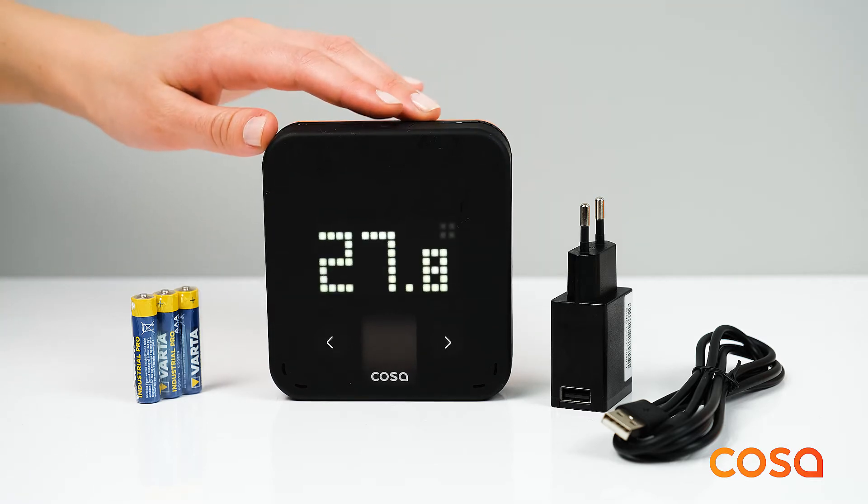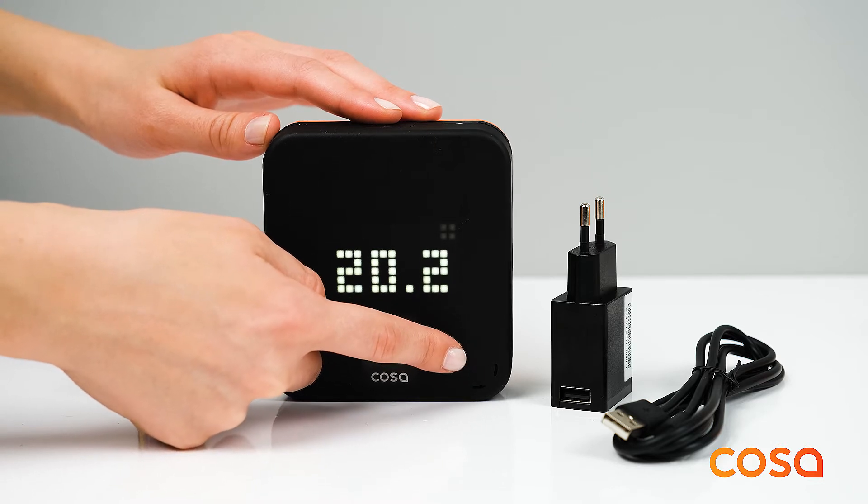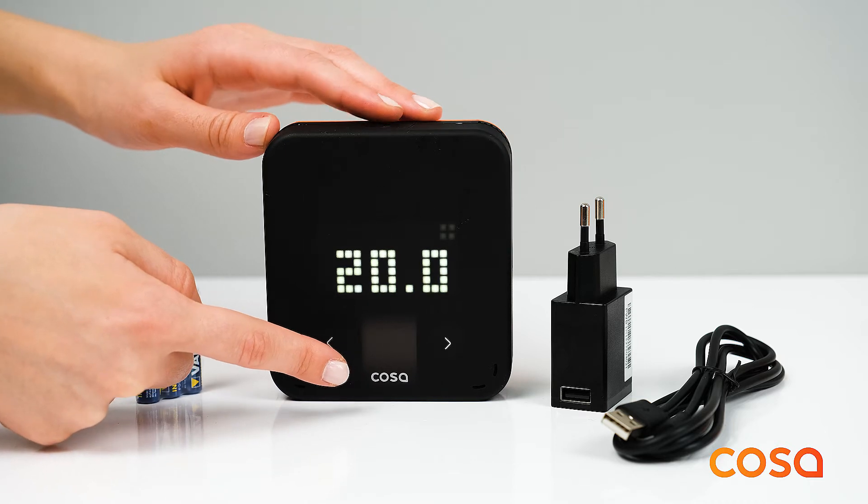Use the left and right touch buttons to change the target temperature. After selecting the desired target temperature, the thermostat will automatically save the new target temperature.